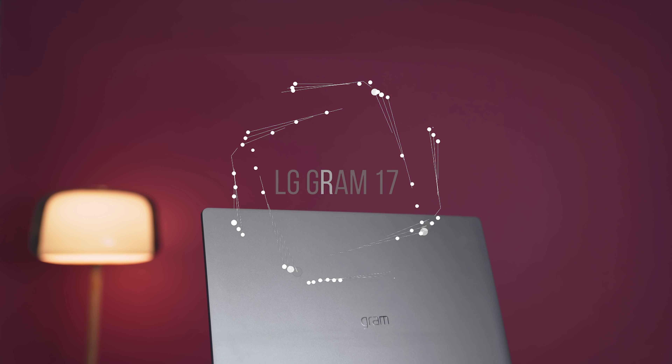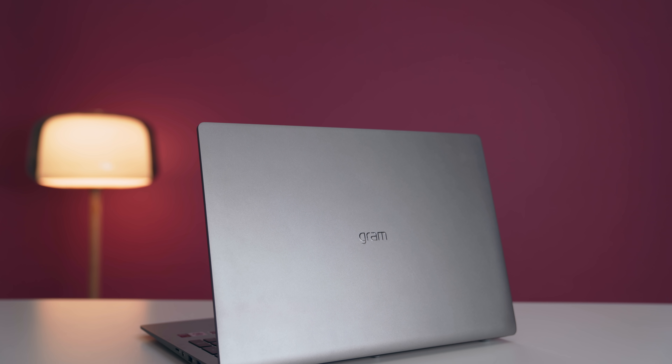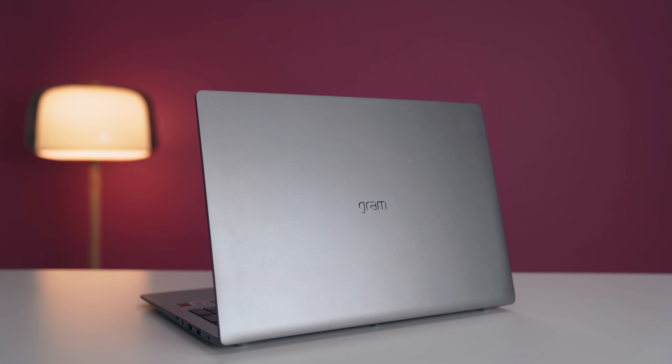This is the LG Gram 2020. I've done an unboxing and first impressions video — if you're interested, there's a link in the description. What I've done here is taken all your questions from the previous video and turned it into a review.